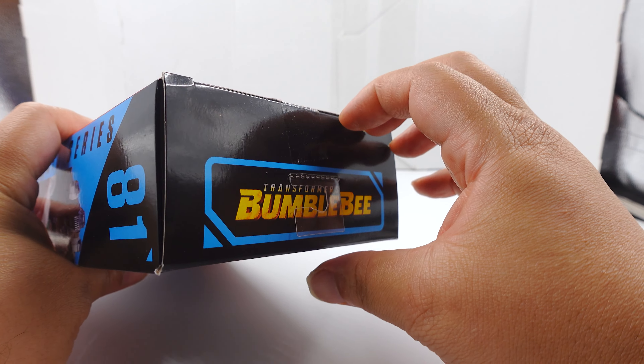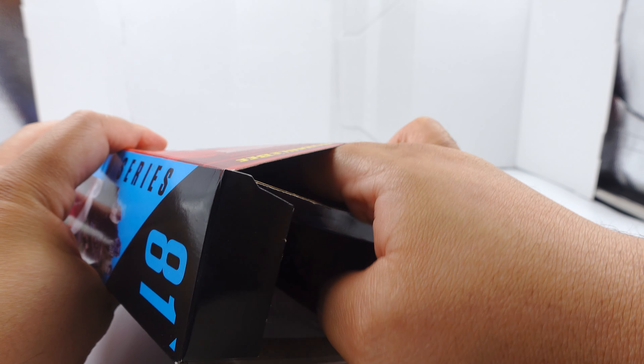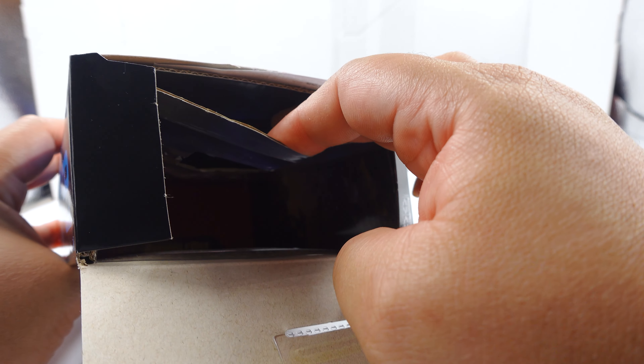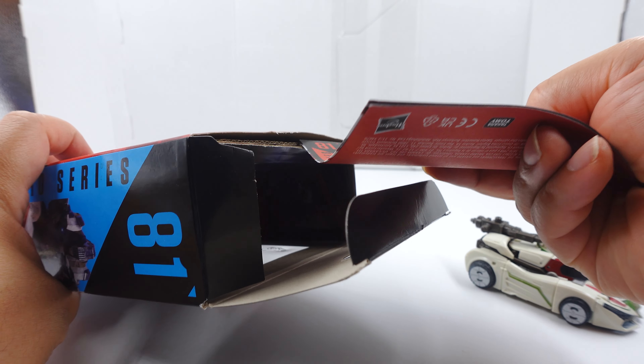All Transformers do come in a box with instructions - unless it's G1 or vintage. If you bought it from the store brand new, instructions are in here somewhere. Here's the instructions - yeah, I don't use instructions. There you go.